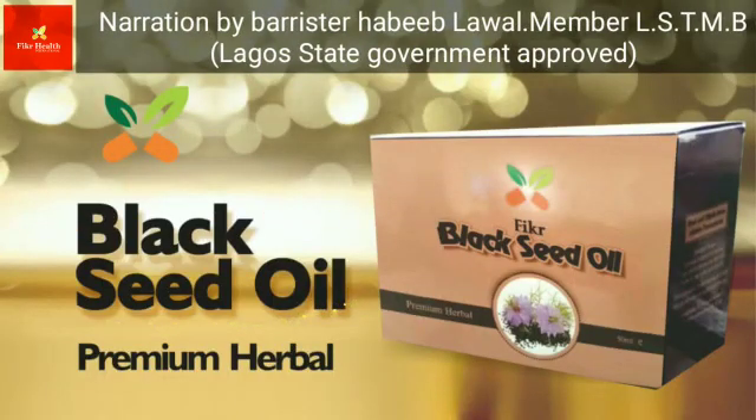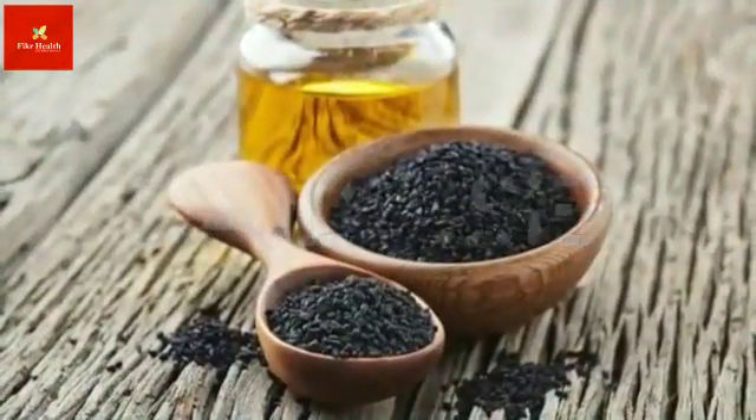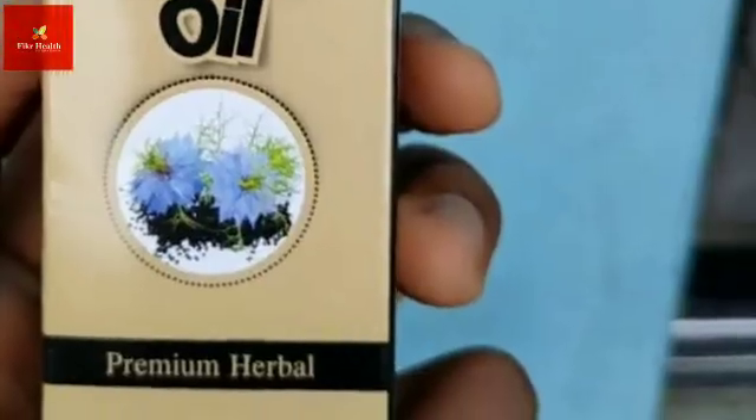In previous videos we've been talking about what black seed can do, but some questions keep coming up. People keep asking and emailing and calling with the same question: how do I know the best black seed? How do I know good black seed? That's why we put this video together today.